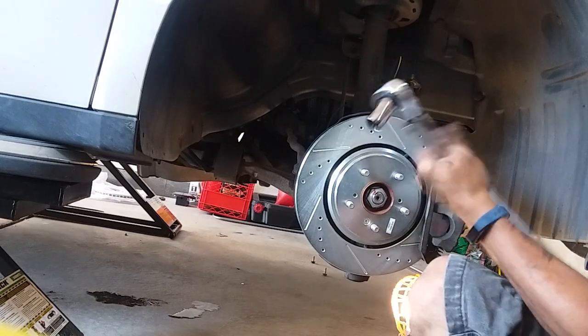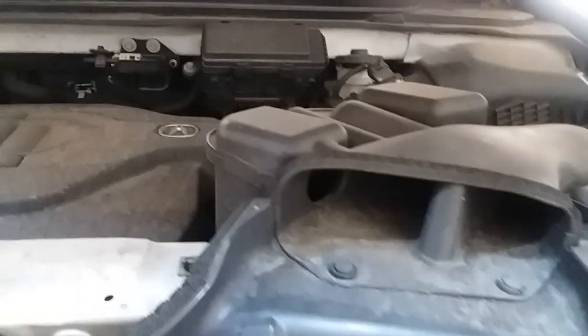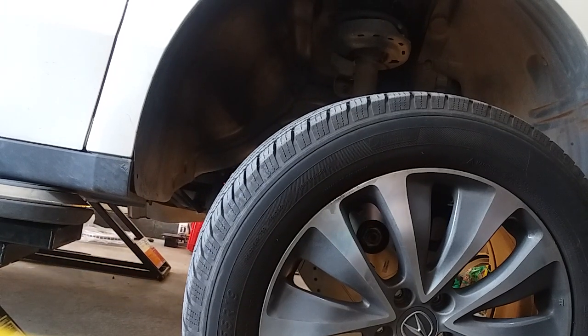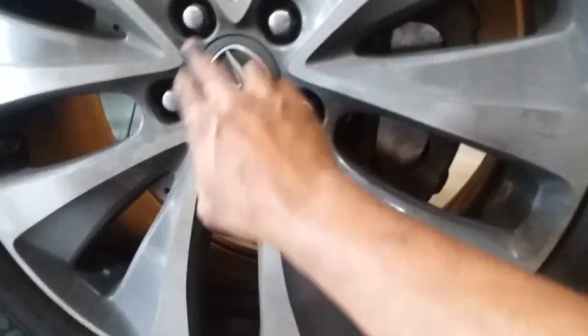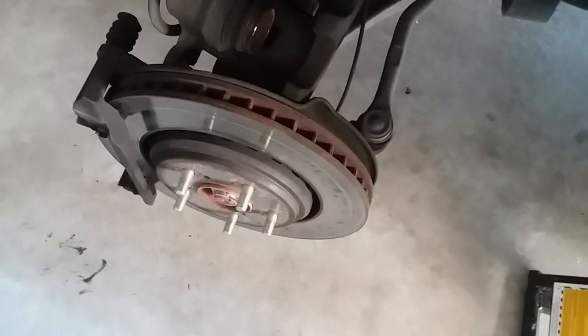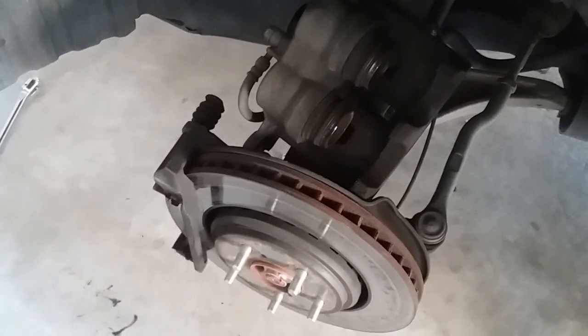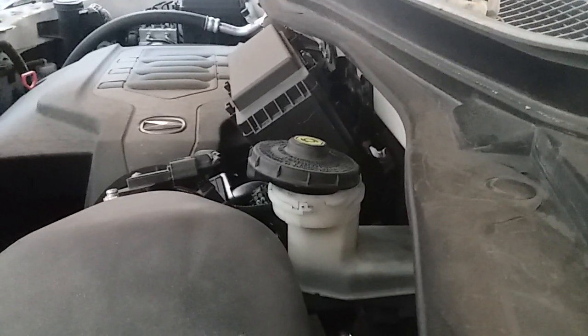We'll put the wheel on and that should do it. One thing I forgot to show — loosen the master cylinder cap when you go to compress the caliper pistons. We'll get the wheel back on and torque the lug nuts to 95 foot-pounds. Couldn't find a real spec, but since they're 19mm, should be good. Lower the vehicle until it's just touching the ground, then torque all the lug nuts to 95 foot-pounds and bed in the brakes. That will be the end of the video.